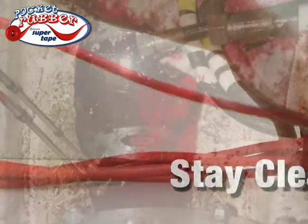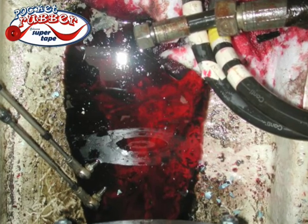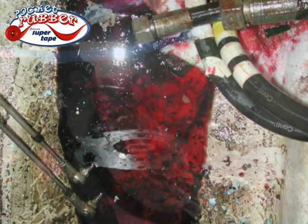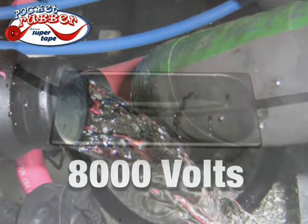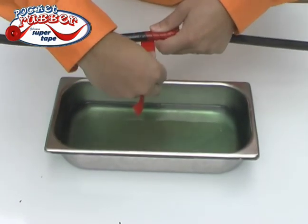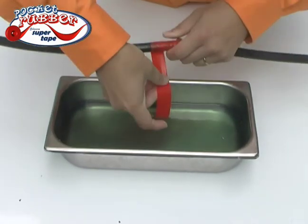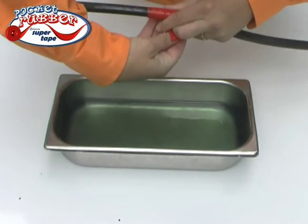Bilge areas on boats are dangerous, dirty, and wet. But waterproof Pocket Rubber can be applied on wet surfaces or underwater, and it's insulated to an incredible 8,000 volts per layer. Just to prove it here on TV, we've soaked this fuel line in two-stroke gasoline oil mix — a combination that would make a repair at sea impossible. Just look at how fast Pocket Rubber seals the leak and saves the day.